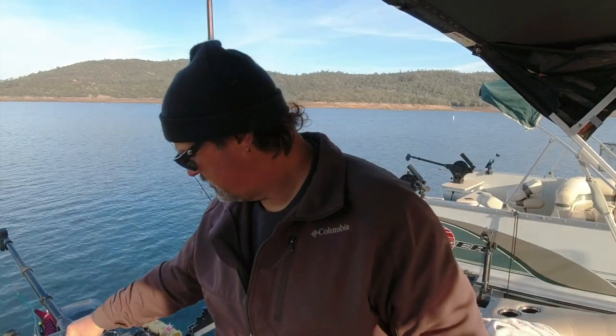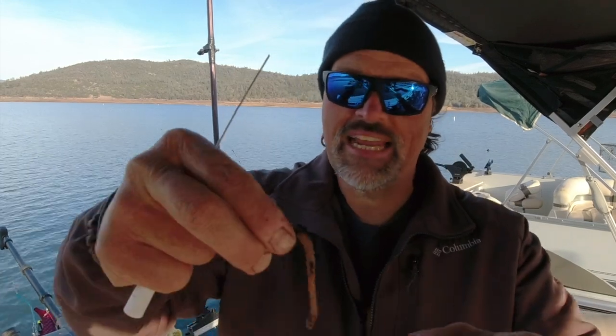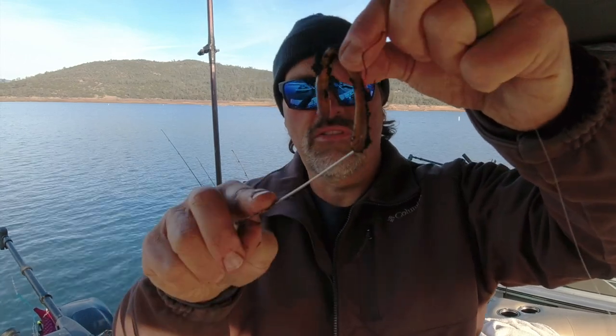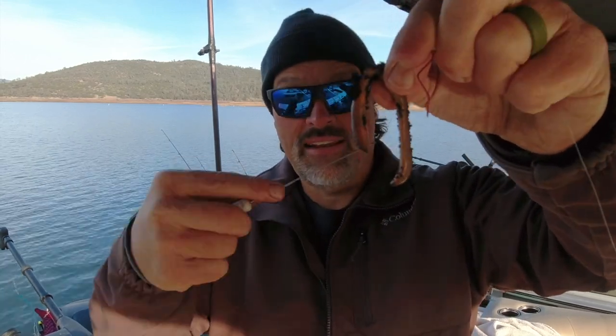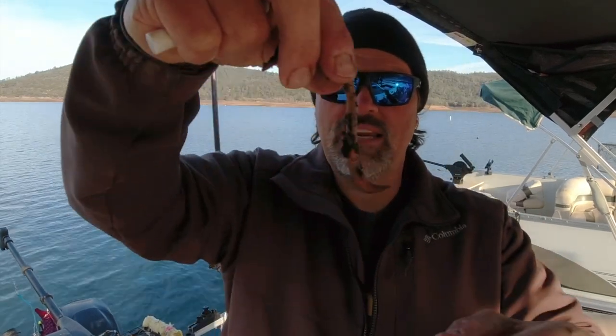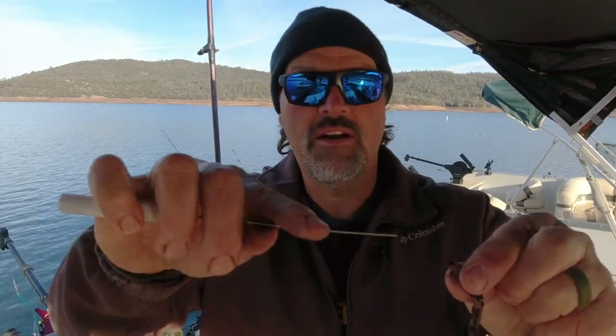Let's pick out a nightcrawler. Here's a nice fat worm — a likely candidate. When you get a nightcrawler you'll notice there are two ends: the flat, flabby end is the tail, and the pointy, muscular end is the head. That's the end you want to thread on your hook. The tail section is flabby and doesn't roll very well. So I take the worm, get about an inch and a half to two inches of the head end, and snap that off. I discard the tail — that's an offering to the fishing gods.